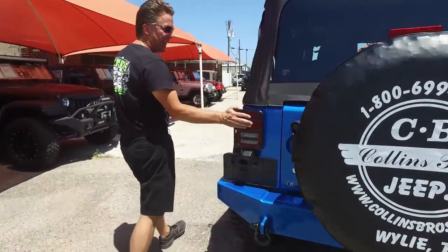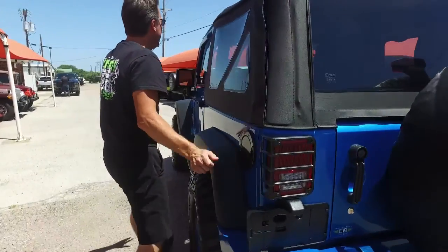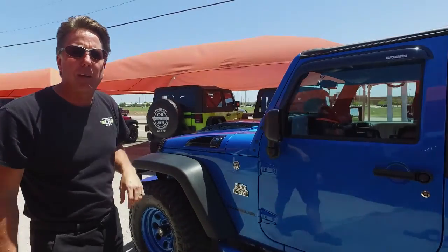A couple more finishing touches: we've got the light guards, the fuel door, and the vent shades for the door. But most of all, please give us some feedback on what you think about the hood and the grille.